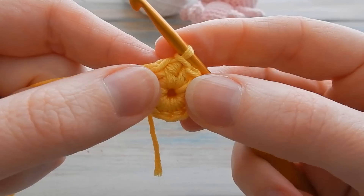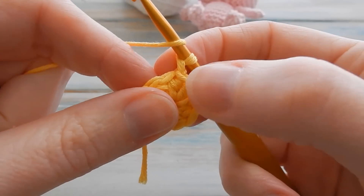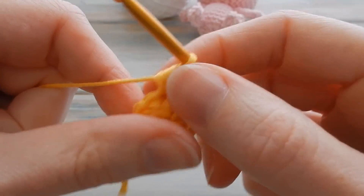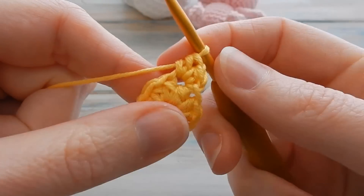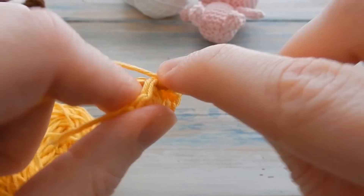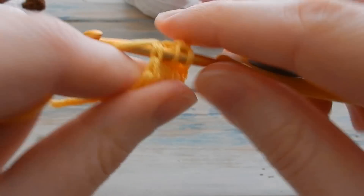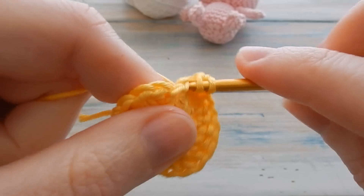Now we're going to do two half double crochets in each stitch around. Start with a little chain one — don't count that as a stitch — then yarn over and go back into the same stitch you just slip stitched into, doing two half double crochets. Continue doing two in each stitch around until you've got a stitch count of 20.